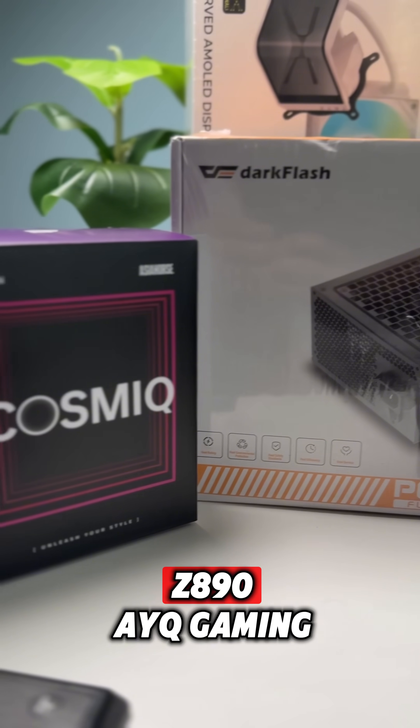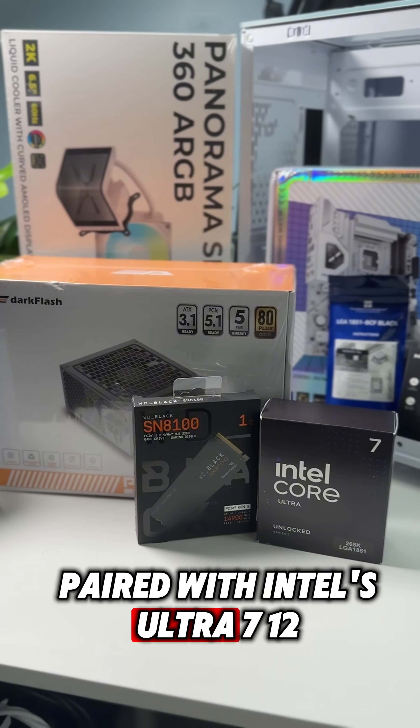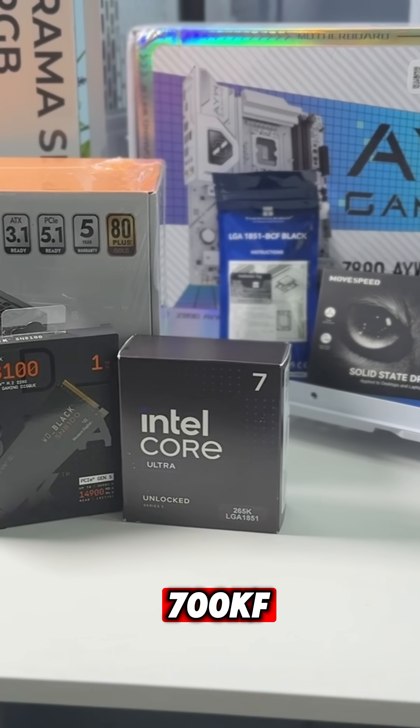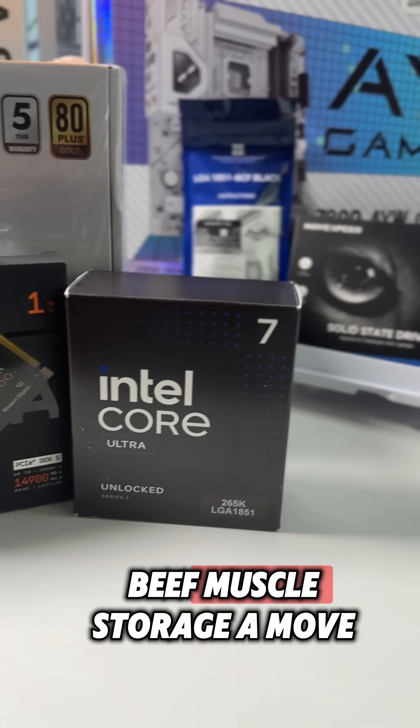Locked into the ASUS Z890AYQ gaming motherboard, paired with Intel's Ultra 7-12700KF — 12 cores of pure silicon beef muscle.